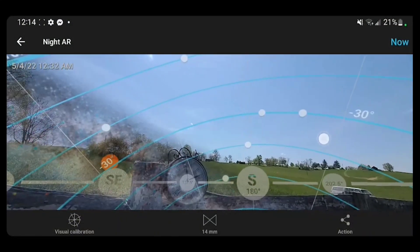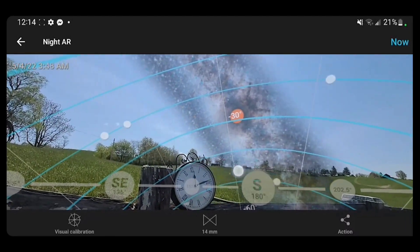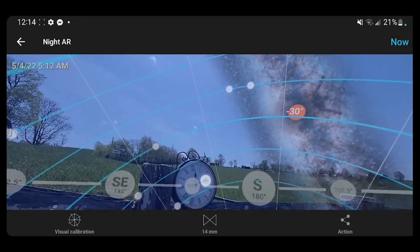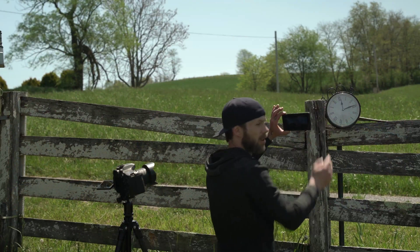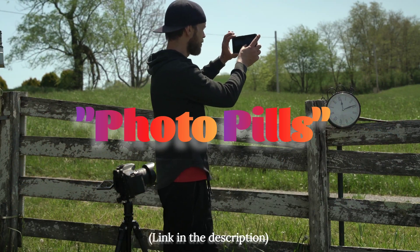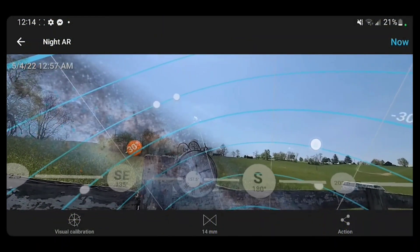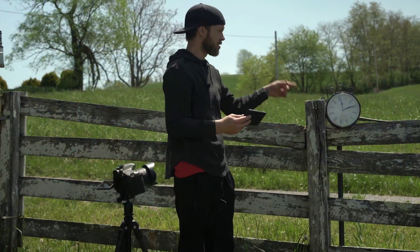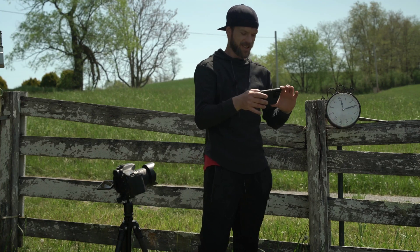It'll rise right behind the clock, continue on all night long, and about 5 a.m. it gets daylight. That's called Photo Pills — it gives you an augmented reality of the night sky and I use it basically for every night image I do. So we'll know what time it is because the clock will tell us. Fun little test, I'm pretty excited.